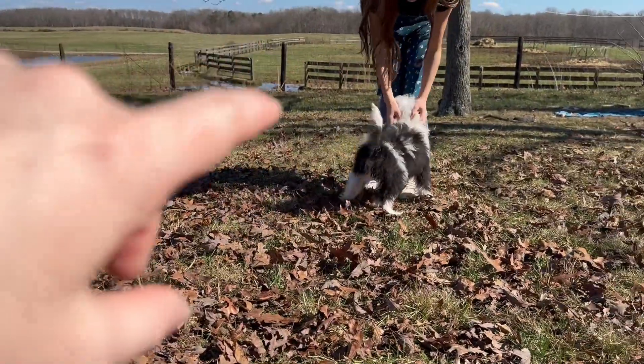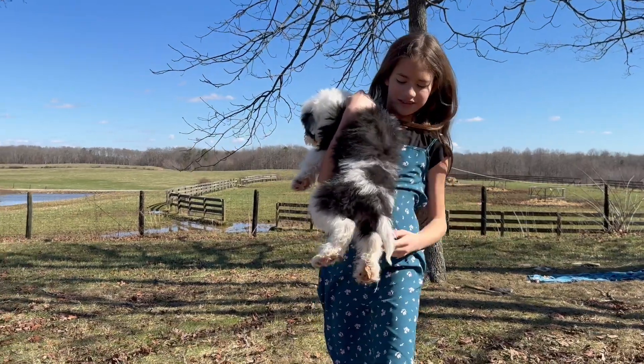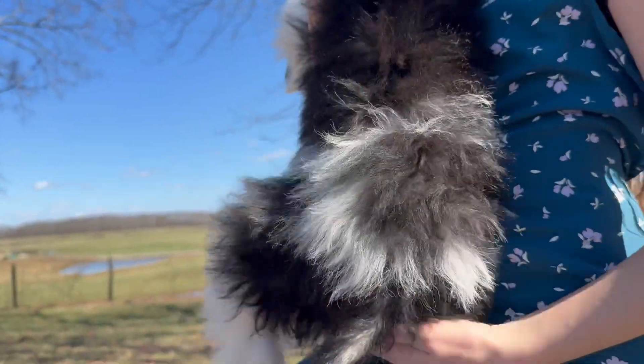Can you pick him up so you can see his back side? He's got such cool markings on his back. He's got like a little white zigzag. It's very cute.